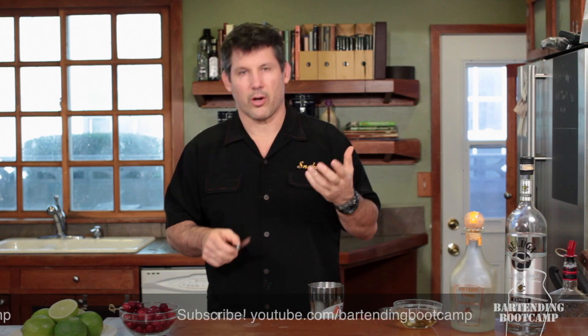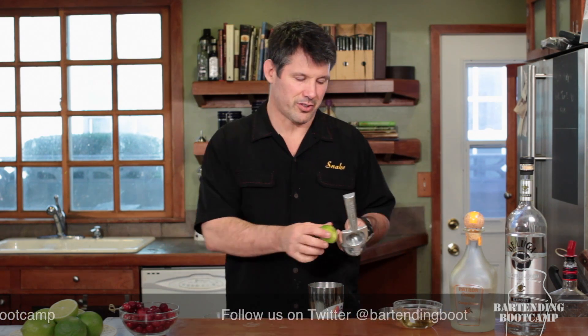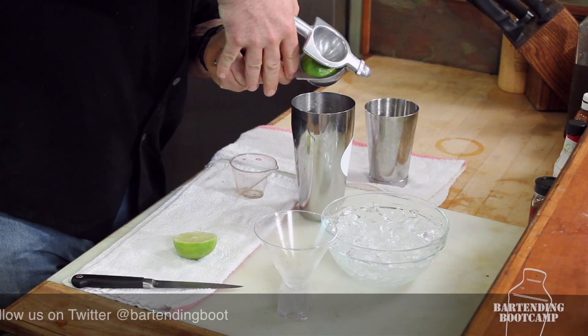And then go and buy some limes — use real lime juice. That stuff you buy in the stores, I've said it before, it's pasteurized, it's cooked, it's not really that good. Even the other stuff that says it's all natural — you can't beat fresh. So we're going to put the juice of half a lime.